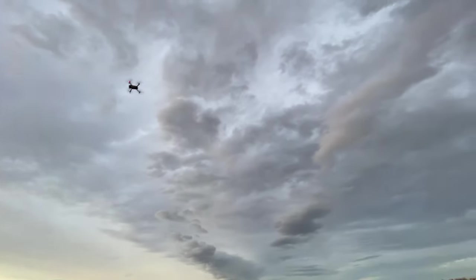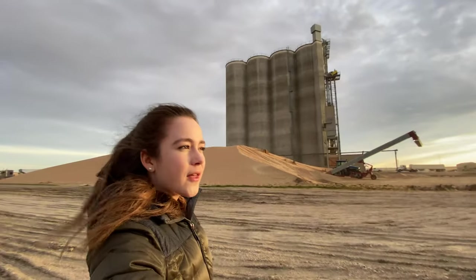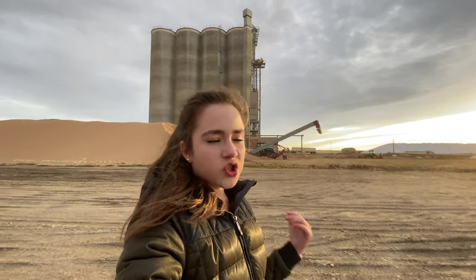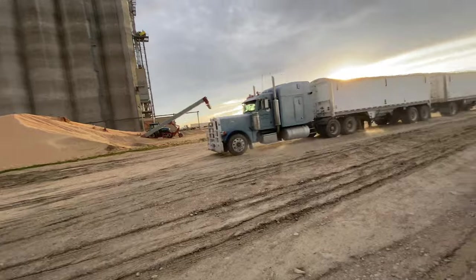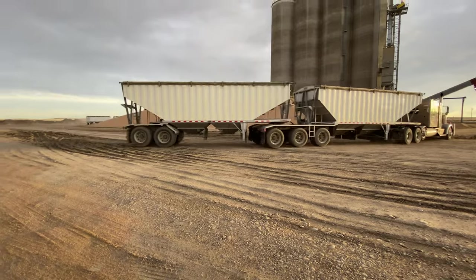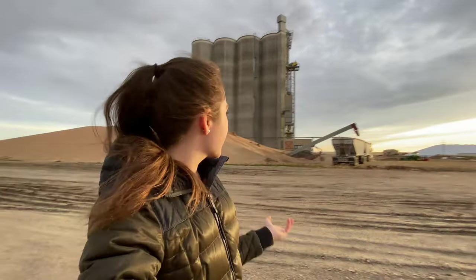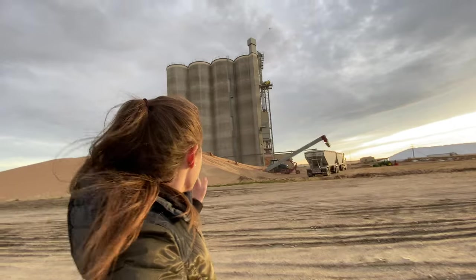It looks like they already have maybe a quarter of it away. My dad is going to get some drone footage for you, which is super awesome — he really loves doing the drone. They have another semi truck coming in because they really want to get this pile off the ground. I got a lot of questions on how they get this wheat off the ground into the semis and why they put it on the ground, so I thought this would be a great video to share that process and explain a little more about why they put wheat on the ground.